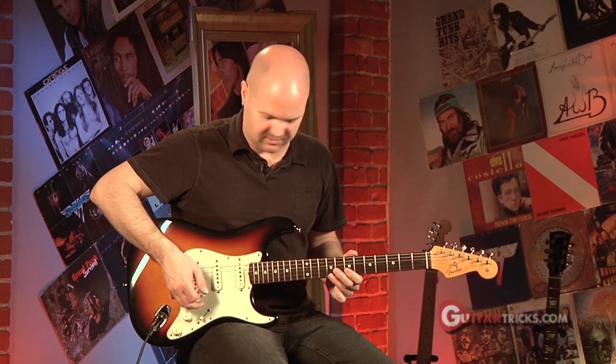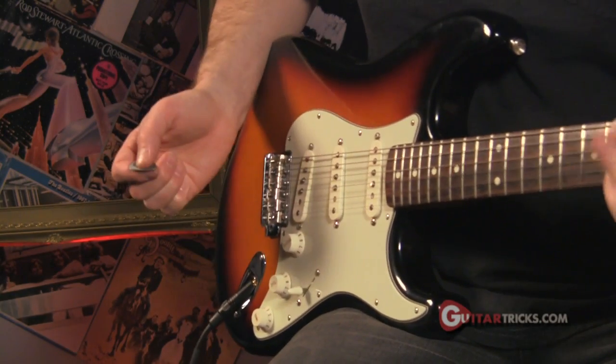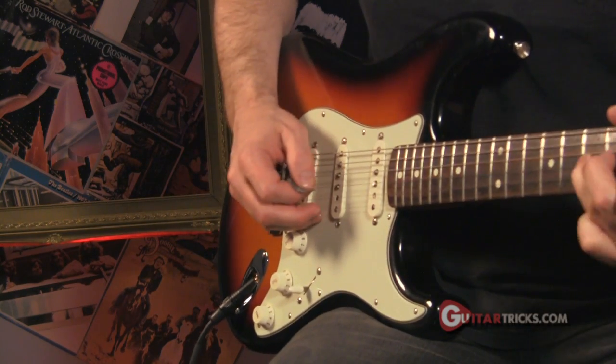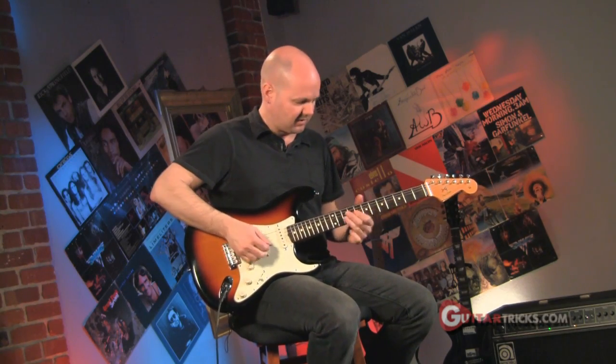Here's an example of how I might use this technique using the A minor pentatonic scale. And sometimes you'll do it over and over again like this.